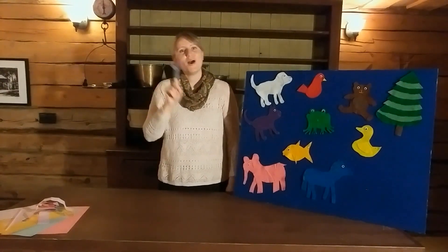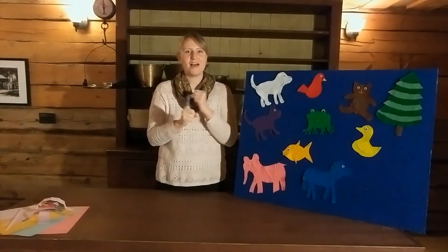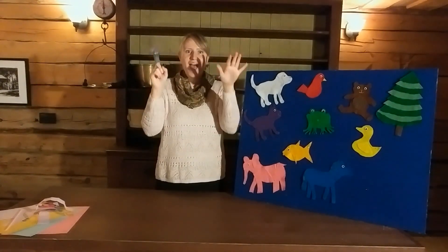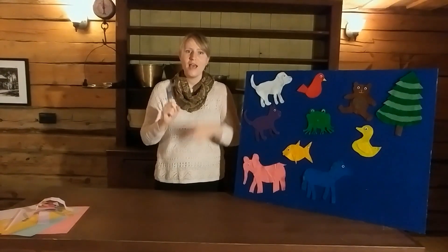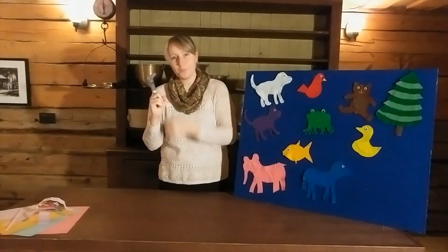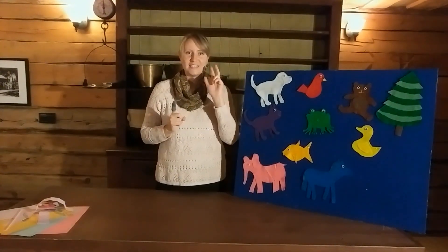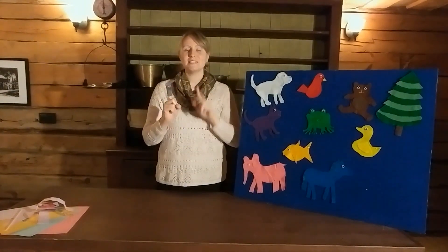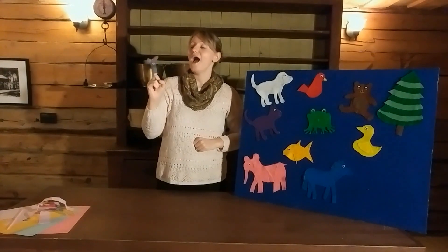Little bunny foo-foo hopping through the forest, scooping up the field mice and bopping them on the head. When down came the good fairy and she said, 'Little bunny foo-foo, I don't want to see you scooping up the field mice and bopping them on the head. I'm going to give you three chances, and if you don't stop, I'm going to turn you into a goon.'